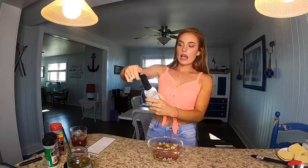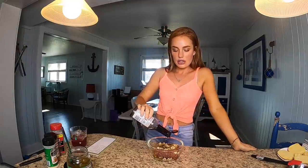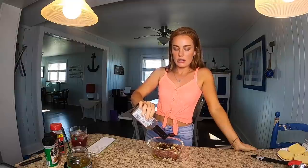And then we're going to add some Worcestershire — put some Worcestershire right on there. Yes ma'am. And we're not measuring anything, we're just winging it. This is my favorite way of cooking.